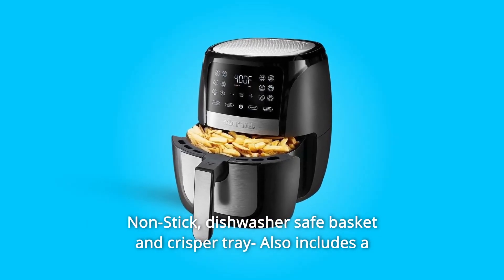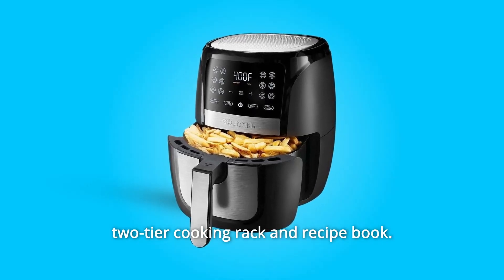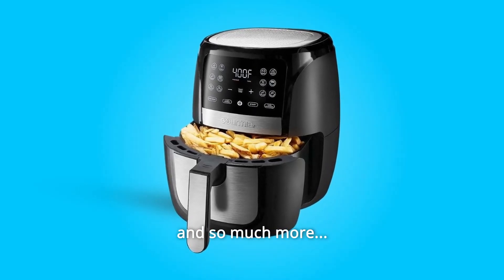Non-stick, dishwasher-safe basket and crisper tray also includes a two-tier cooking rack and recipe book. And so much more.